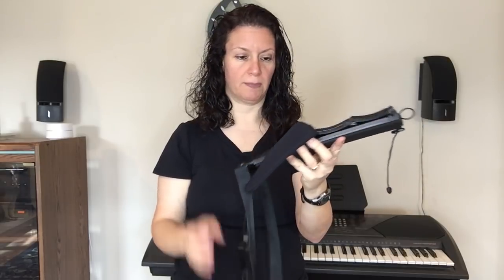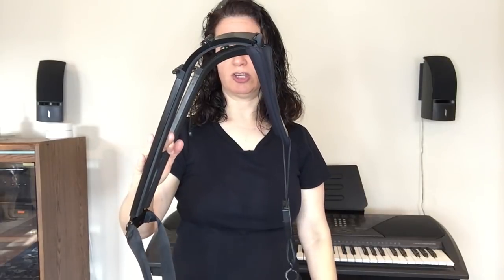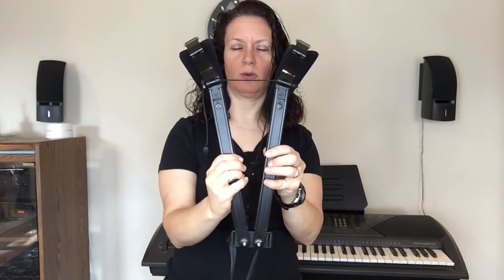They're very, very secure buckles — they're not going to break. This part over here goes over your shoulders. And here's a back view.